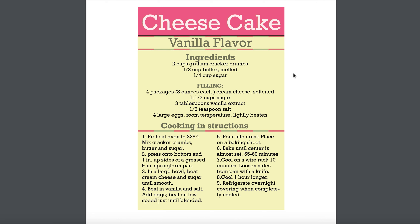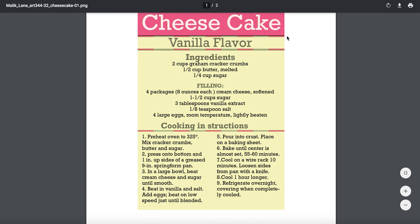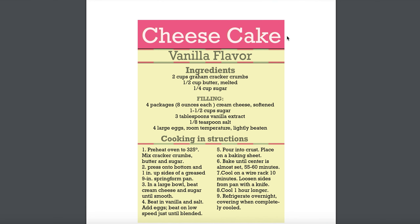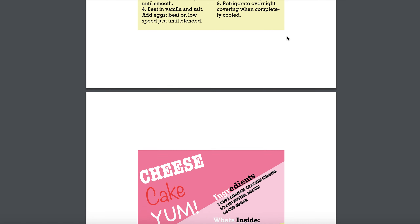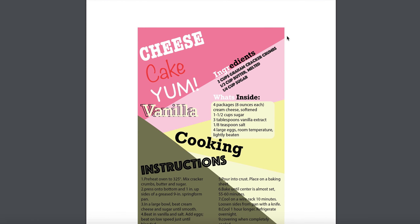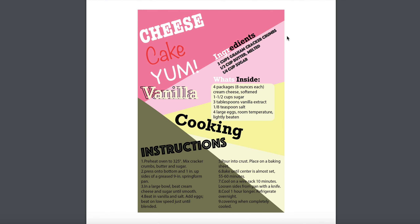Let's play around a little bit more with the layout. Yes, it's denotative, but you can still make denotative look interesting and fun to look at. We definitely want to avoid the traditional look for a recipe.